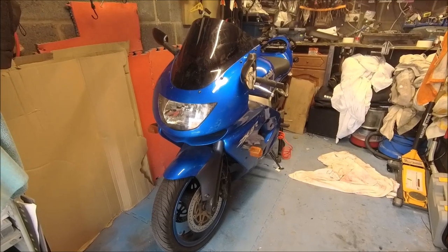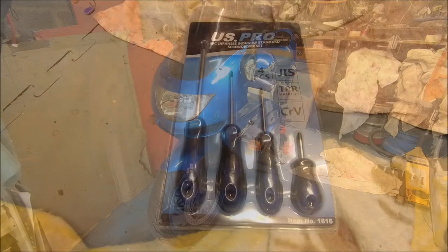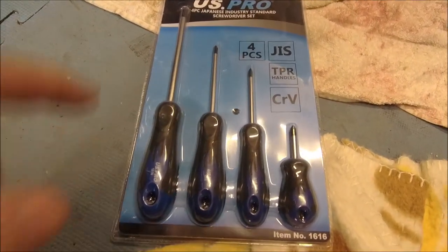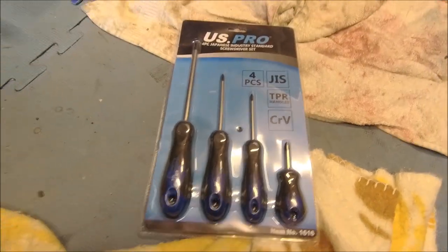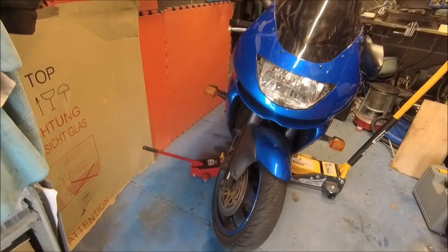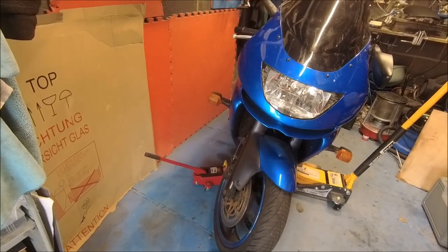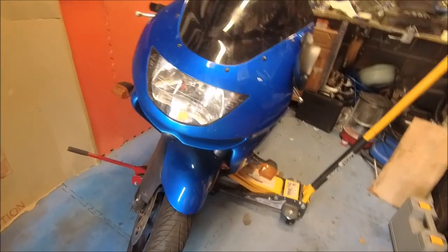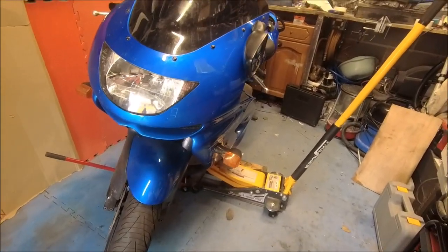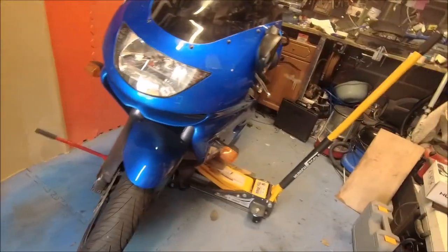Right, let's stop talking and let's do it. We've got some JIS screwdrivers — good. Today's words of wisdom: don't buy cheap axle stands for your bike from eBay, because the ones I just had — I literally had to catch the bike on the way down. It just folded. Absolutely rubbish. Don't buy them.